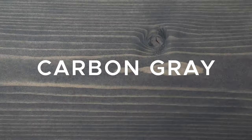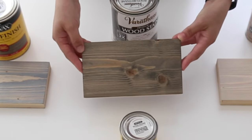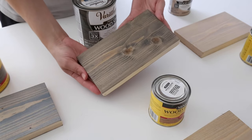Gray stain number five is Carbon Gray by Varathane. This Carbon Gray stain reminds me more of a dark walnut stain with smoky gray undertones. It was my first time testing out this stain color and I really liked it. It's a great dark gray stain option.